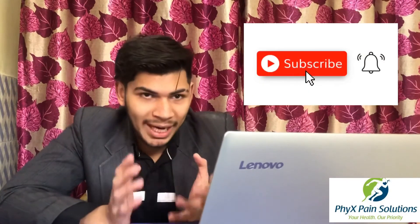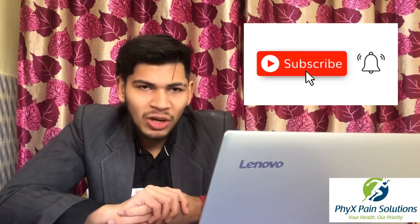I hope you have understood the basic phenomenon of intrinsic plus and intrinsic minus hand position and you liked the video. You can subscribe or share it with your friends. Thank you.